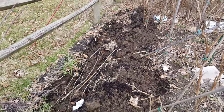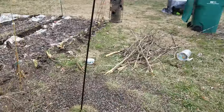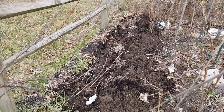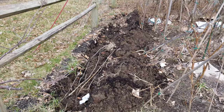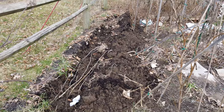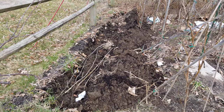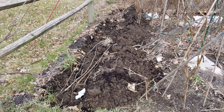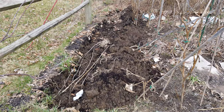I dug the whole bed out. Whatever is standing from last year, all this is going back in there, so that will become kind of fertilizer or something. It will also help loosen the soil, because the soil I have is hard clay. I've been digging this bed every year — this is the third year.